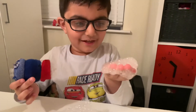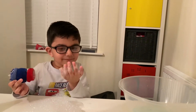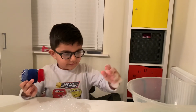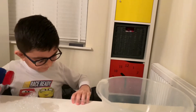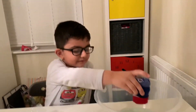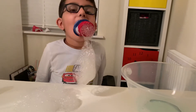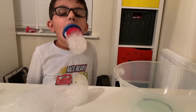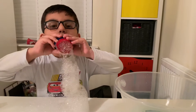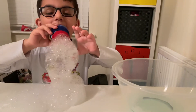And the fun part is this. Nom, nom, nom, nom. I need a paper towel.